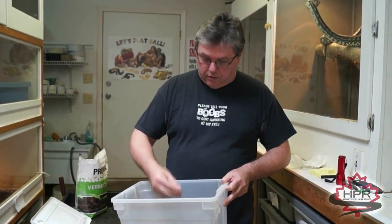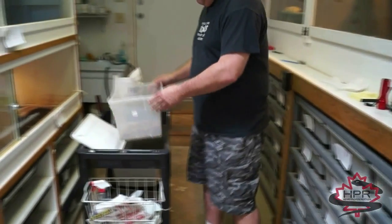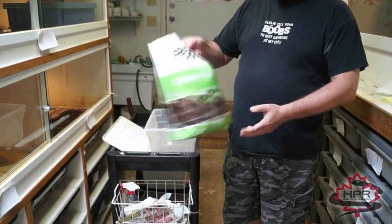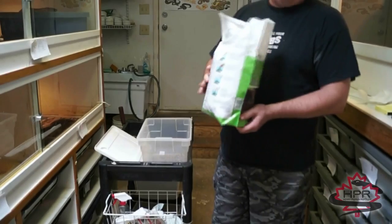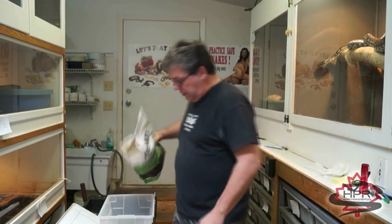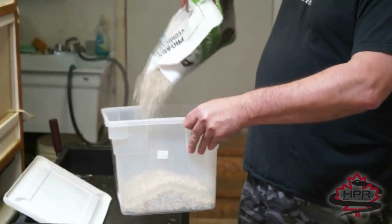The next thing to think about is what you want to use for the incubation medium. I use vermiculite — you can buy it at any garden supply store. It comes in three different grades: fine, medium, and coarse. I like the coarse stuff if you can find it. I just pour it right in here and get a good layer of it.